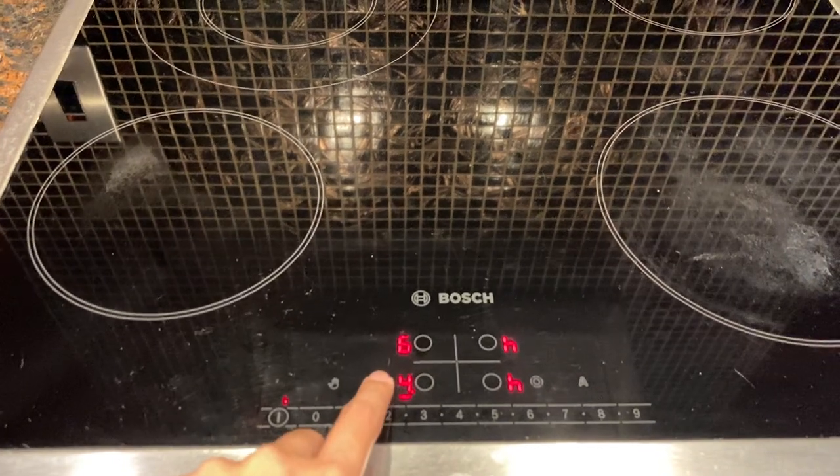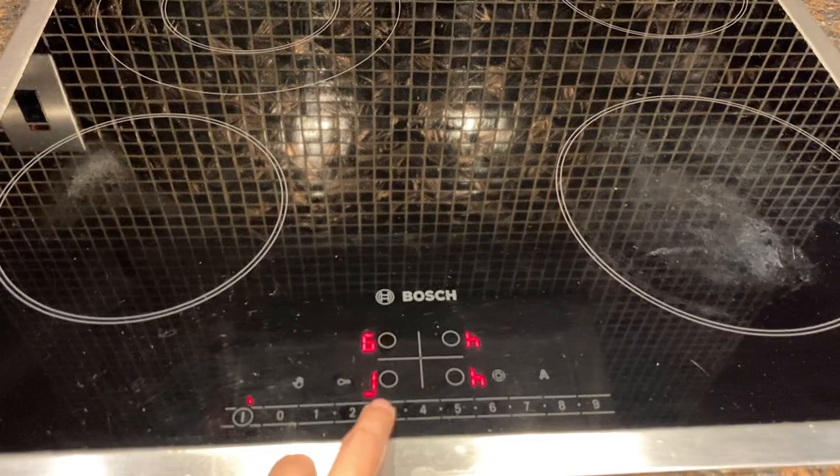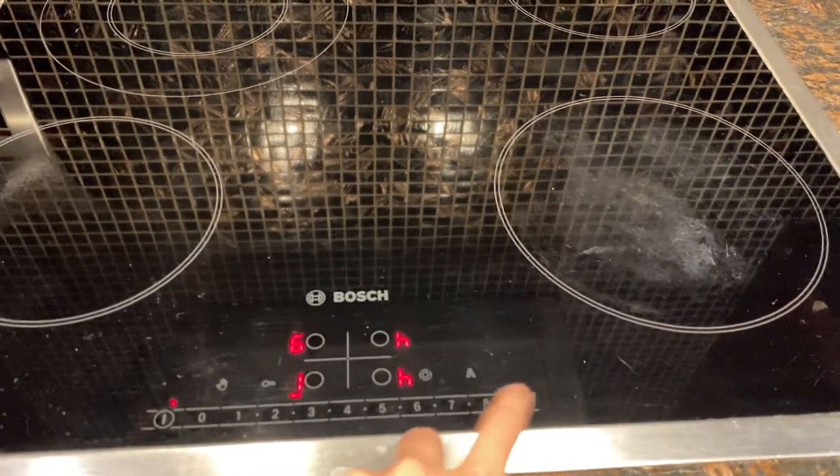Press this button again and the stove will be unlocked — you can then adjust the temperature.